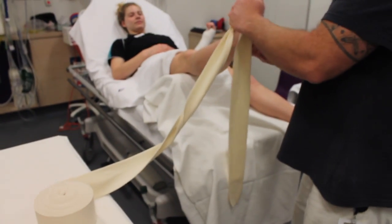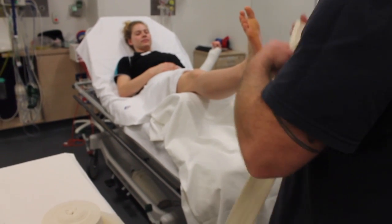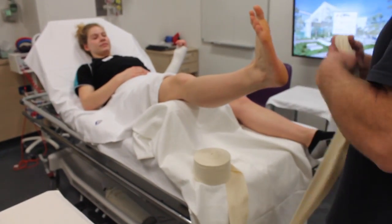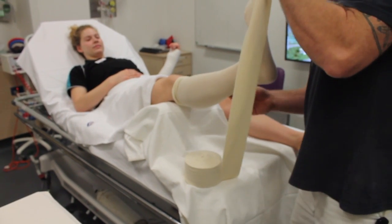This video is for a back and U-slab lab. Start by applying the stockinette — thread it onto the patient's leg. If the patient is sedated, a second person will be needed to hold the leg up.